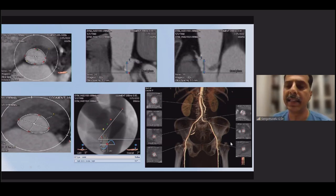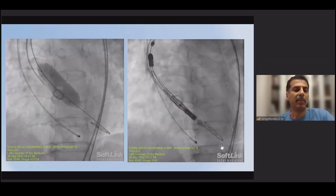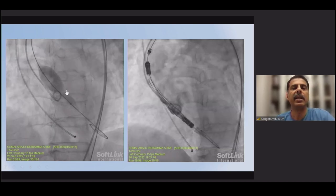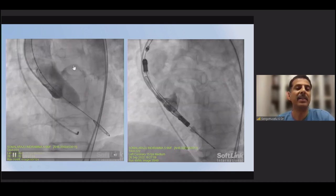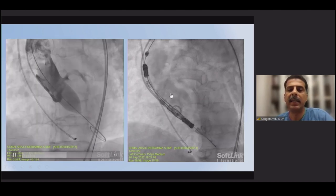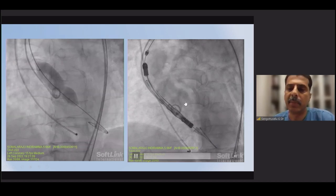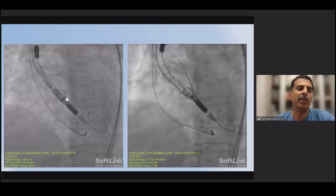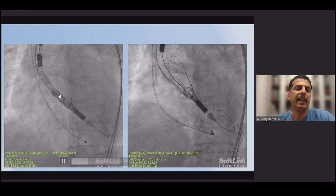The iliofemoral access vessels are favorable, with diameters above 5 mm, compatible with the iSleeve sheath. Predilatation is performed with a 20 mm balloon — no significant calcification in this case, so a slightly larger balloon is acceptable. The balloon is centered and fully inflated. The valve is then positioned with the pigtail in the non-coronary sinus and the delivery catheter marker's lower border at the level of the annulus. Slight rotation is applied to achieve commissural alignment.